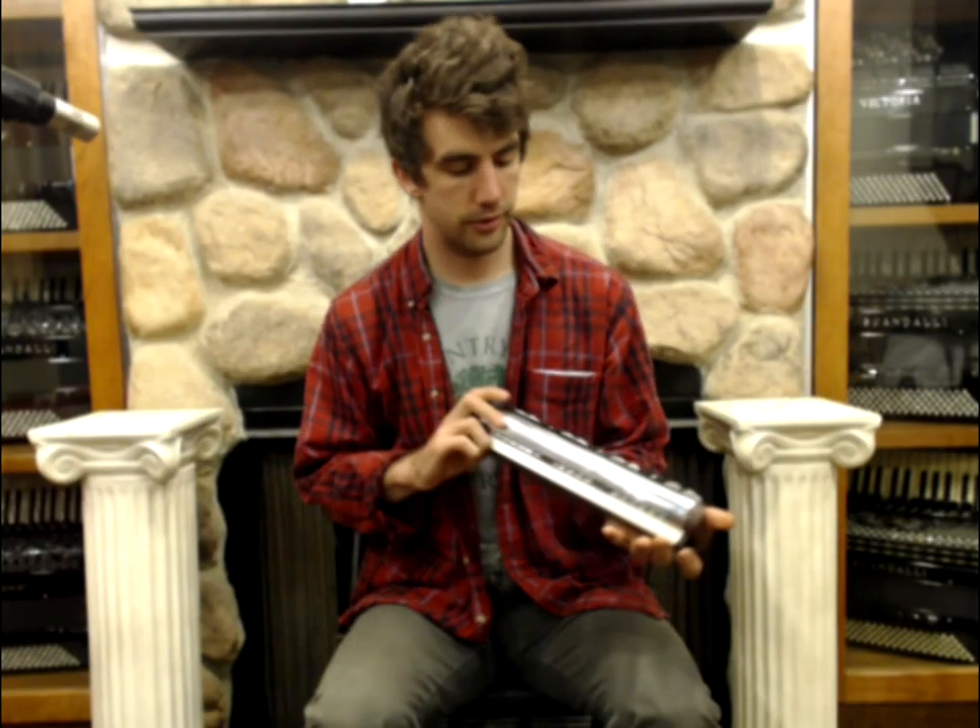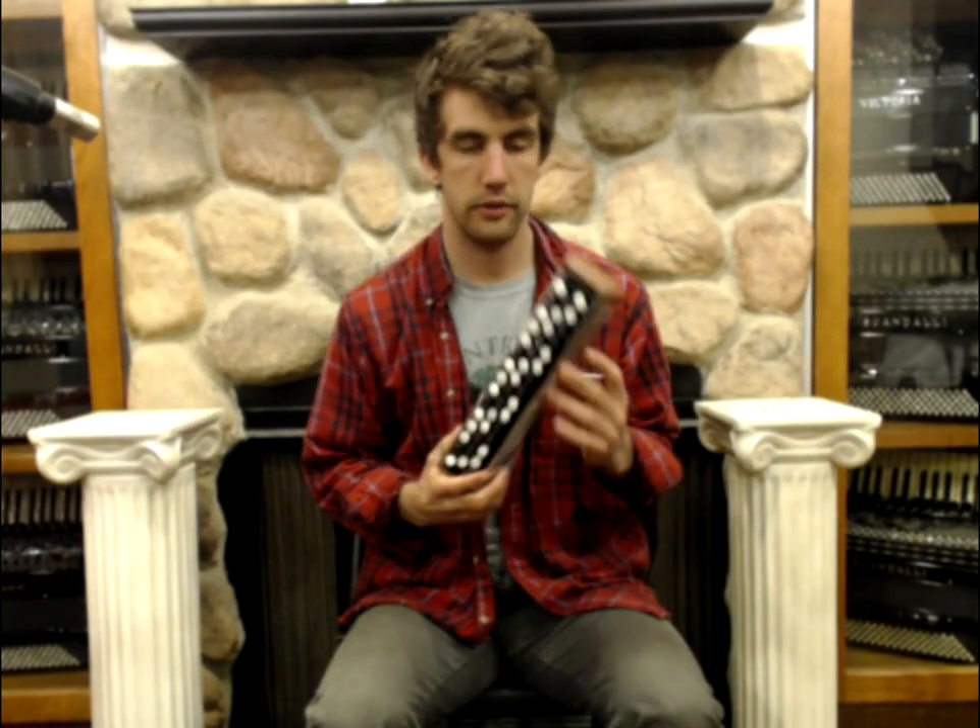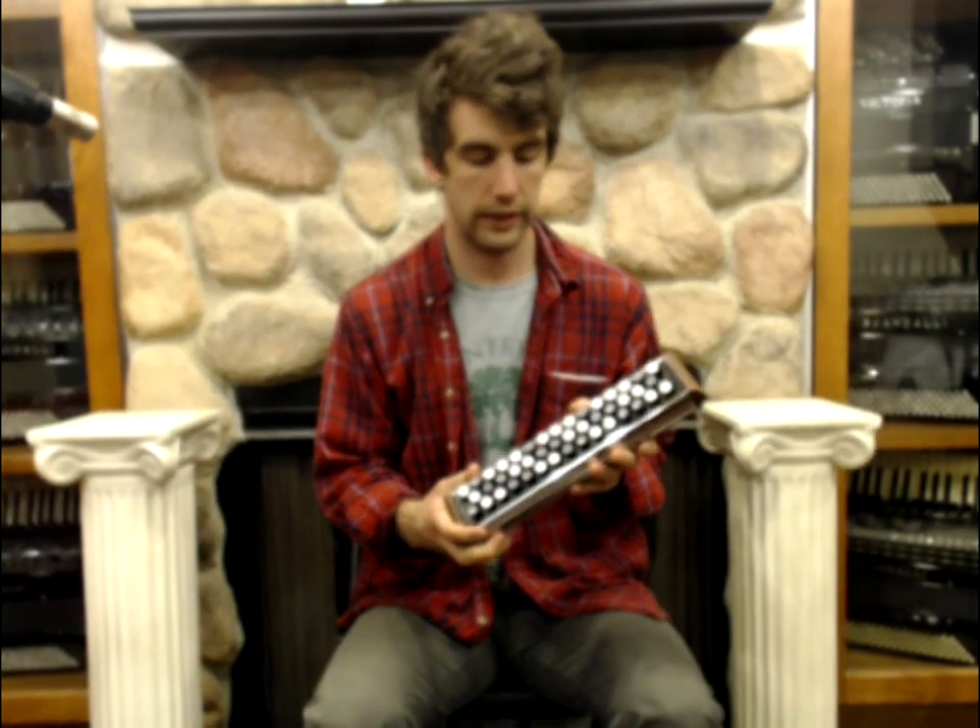Here we have a Joseph Krell Accordino. This is very much like a harmonica, except it has a different layout, a different interface. This one is C System, chromatic button layout.